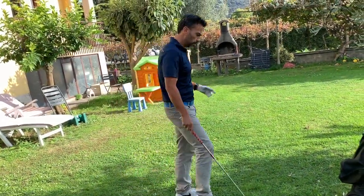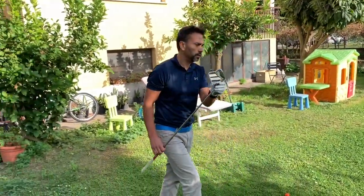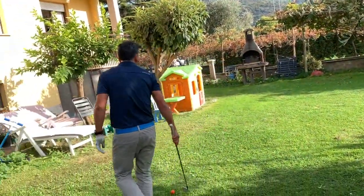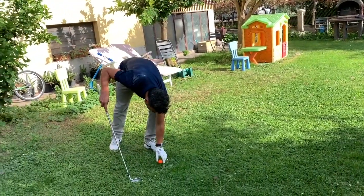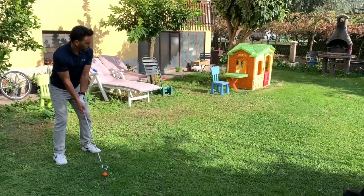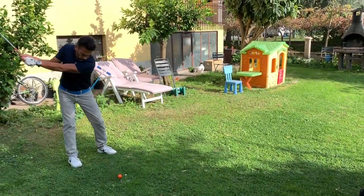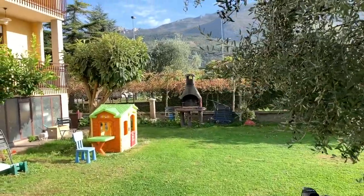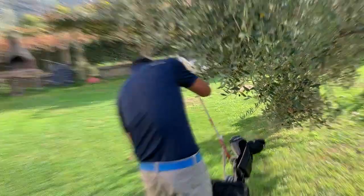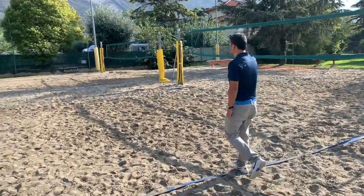We're gonna get the branch, one last one. I'm gonna try a 6-iron actually, see if it gets there. I'm gonna go in there, back over here. That was a good strike. Let's go see where the balls went. So I hit my 8-iron and my 6-iron went like here too.